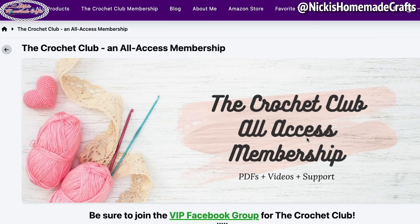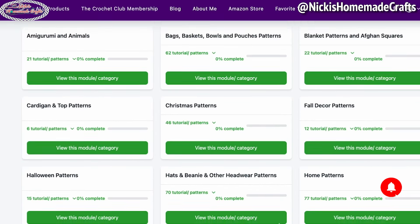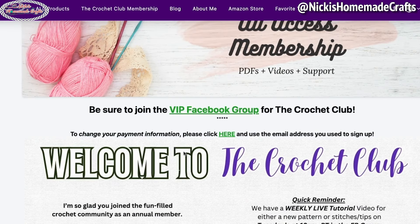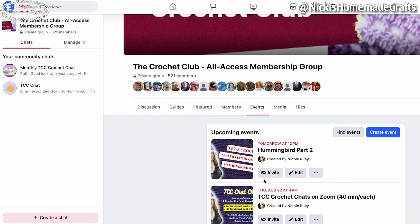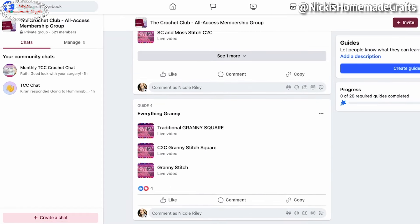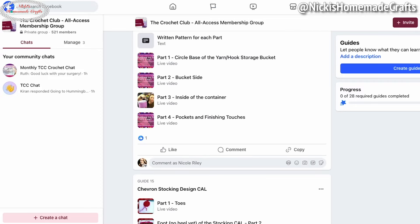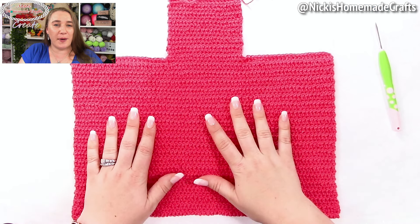Remember the free version is not printable. If you want it printable and without ads, the Crochet Club is for you. You get access to over 400 ad-free patterns, weekly live tutorials, and monthly get-togethers twice a month. You can join monthly, quarterly, or as an annual member, or try it as a trial member for seven days and then become a full member. As a trial member you only get access to the group and the mystery crochet along pattern, not the other resources — those are for full members only.